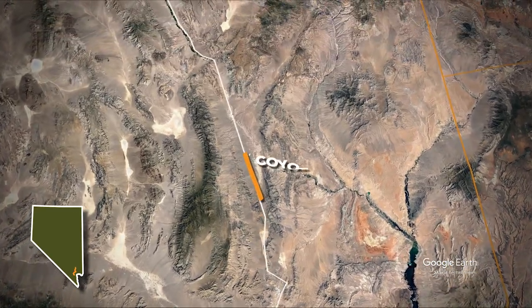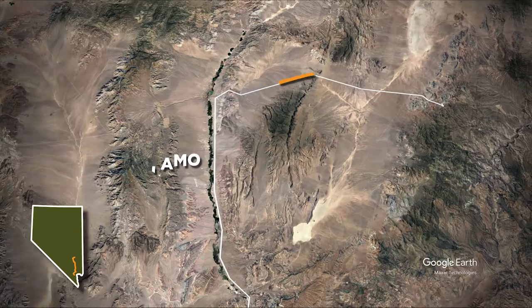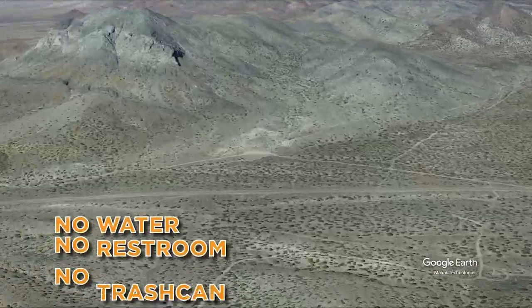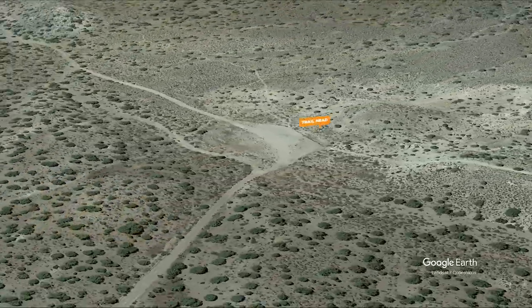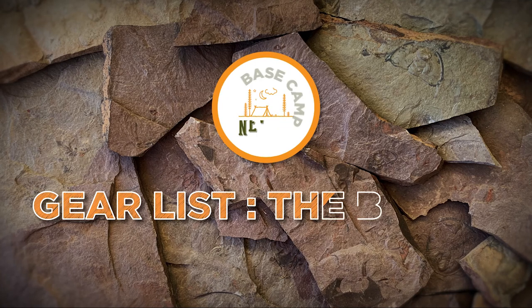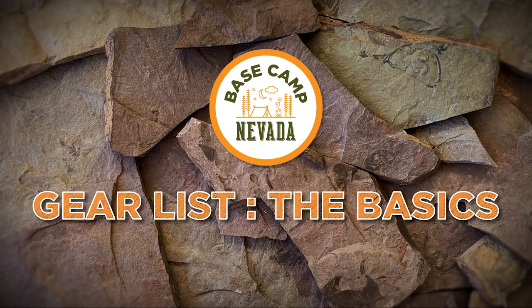The Oak Springs Trilobite Area is located two hours north of Las Vegas along Highway 93, approximately 13 miles west of Caliente, Nevada. There are no facilities on site, so remember to practice leave-no-trace principles while you're here. If this is your first time at Oak Springs or your first time collecting fossils, you'll want to pack some gear.